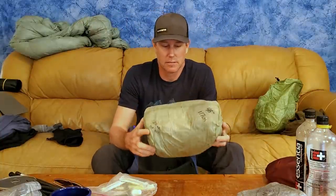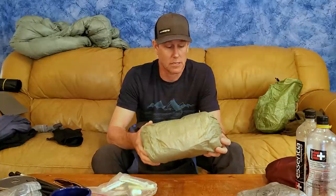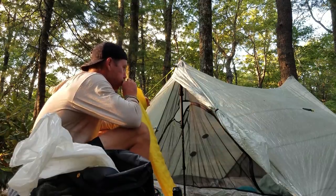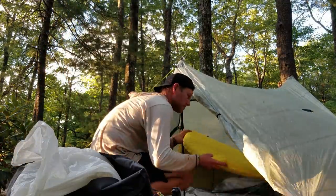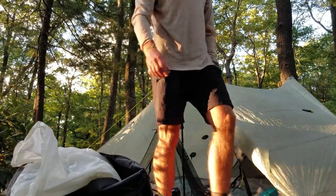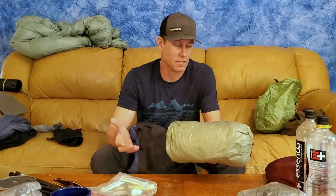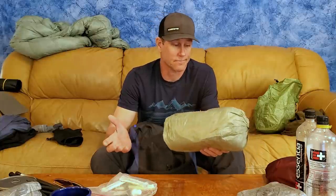My shelter of choice is the Z-Packs Duplex — super lightweight at about 19 ounces, sleeps one with tons of space or two comfortably. It's expensive but sleeping two people helps justify the cost. It's a trekking pole shelter so you save weight by not carrying dedicated tent poles. Super easy to set up and pack away, and because it's Dyneema it doesn't absorb water, doesn't get heavy like silnylon, and doesn't stretch. All-around a great shelter.